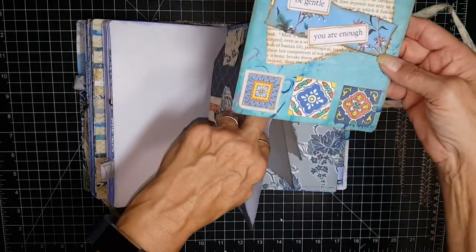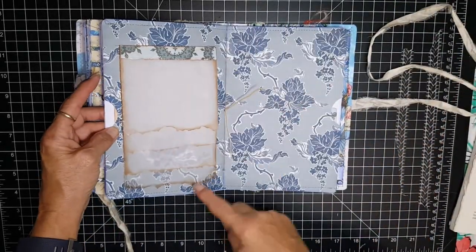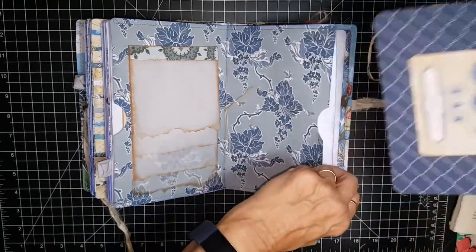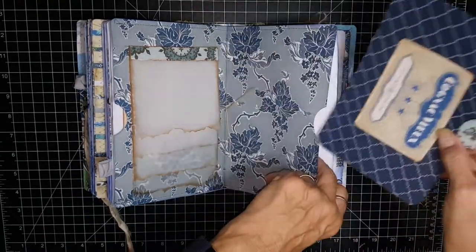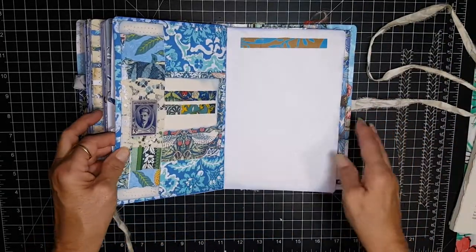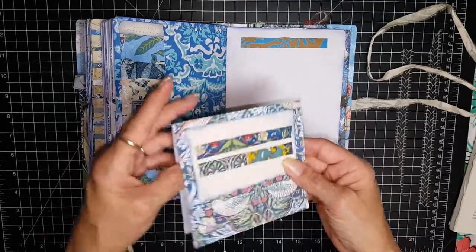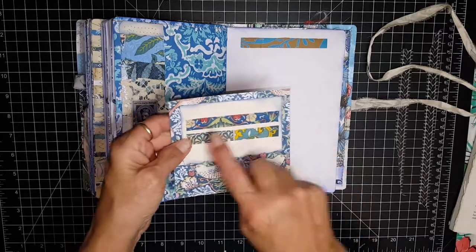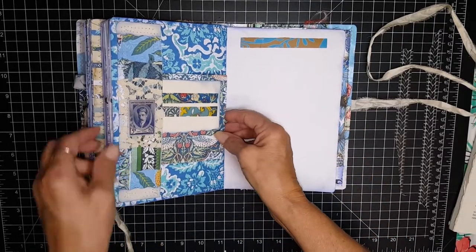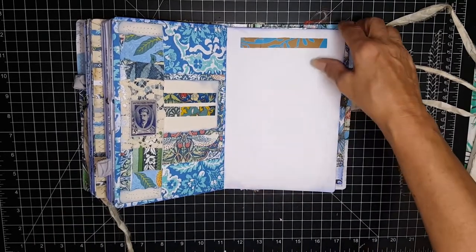'Be gentle, you are enough.' And there's your vellum, and then another card top here. And again plenty of space in here for you to add your own mementos. And then this here is a card decorated with that washi tape — I did a video on how to make faux washi tape out of the printables.